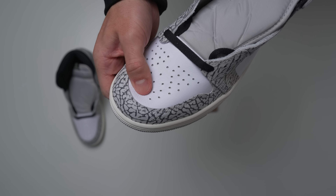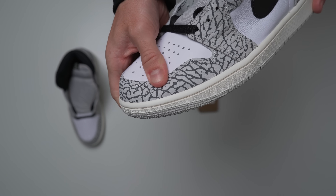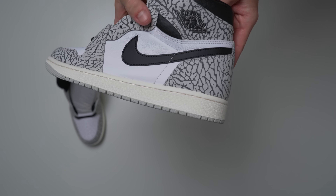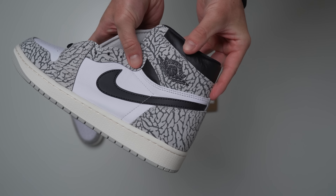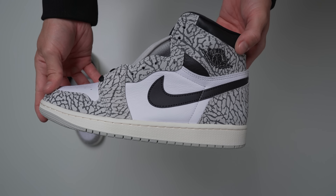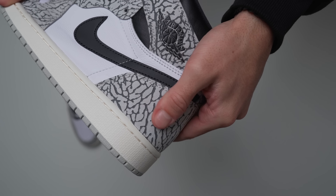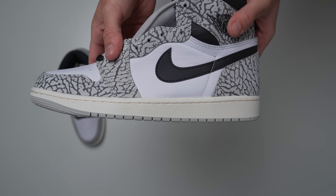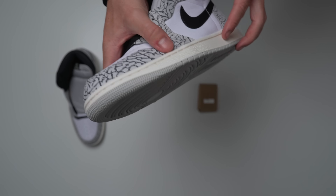The elephant print feels pretty standard for what you'd find on a pair of Threes, and all the white leather feels standard for a Jordan 1. You've got the sailed-out midsole to give it a slightly more aged effect. With the amount of hate these things are getting, I think it's a little harsh. I don't mind these whatsoever — I actually think they look pretty sick. The elephant print is a little overwhelming, but it's still a very wearable colorway. You're not getting any super crazy loud colors — it's all pretty neutral: black, gray, white. I definitely don't think it's as bad as people are saying.